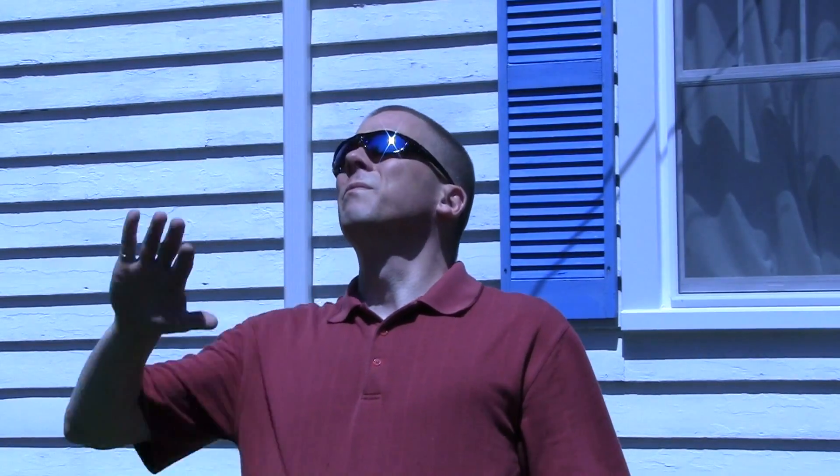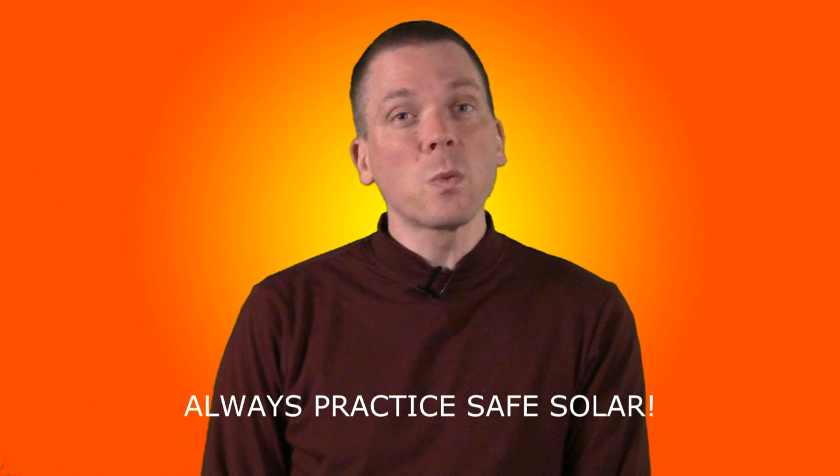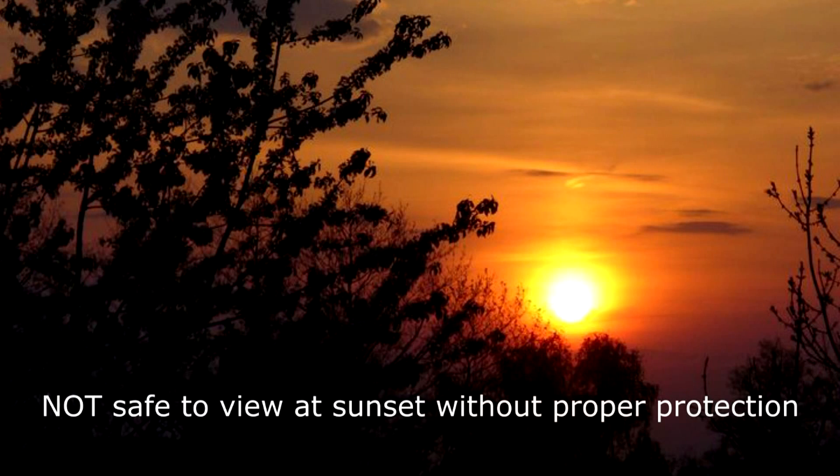Use common sense. If the filter you are using hurts your eyes, stop looking. But note that damage may be done to your eyes with unsafe methods that do not cause pain to your eyes too. That's why it is important to only use safe methods. It's not safe to look at the Sun even at sunset when it is low on the horizon.